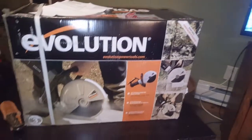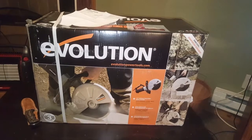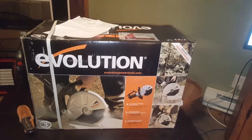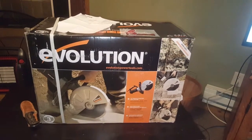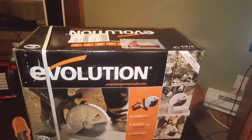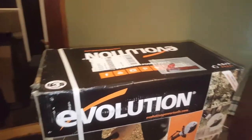This is the tool I received today from Evolution Power Tools. I have several of their tools in my garage — from the 10-inch miter saw to the 15-amp steel saw that I use. They sent me the concrete saw. There is an Evolution tool outlet here in the United States out of Davenport, Iowa. Let's see what this box has to offer.